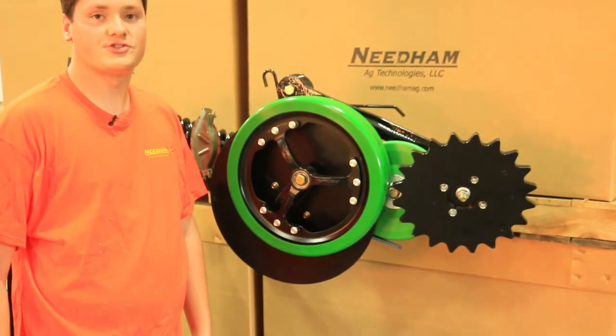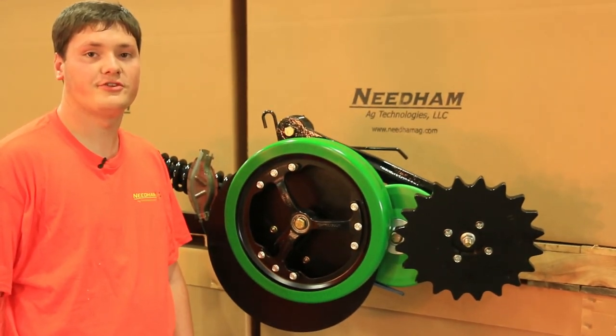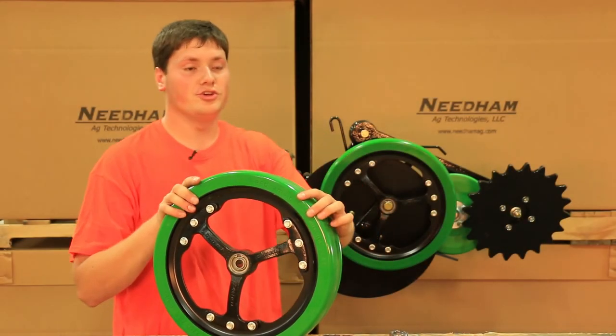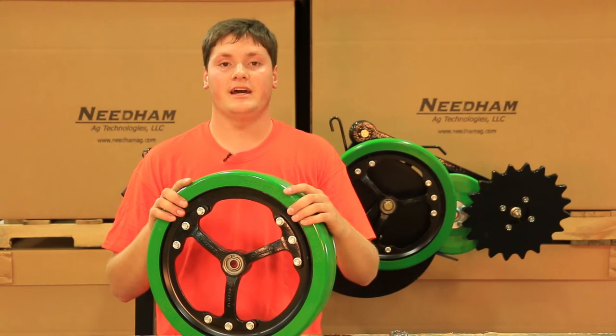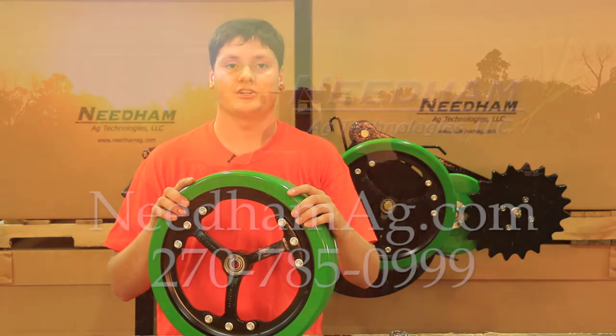After installing the gauge wheel, you will need to torque it with a torque wrench to 180 foot-pounds. For more information about this product and others, as well as our new V8 firming wheel with the urethane tire, please visit our website needhamag.com or subscribe to our YouTube channel. Thanks for watching.